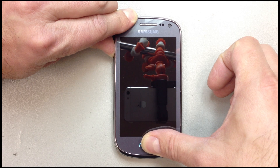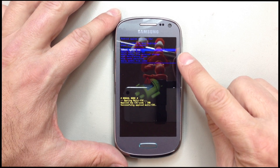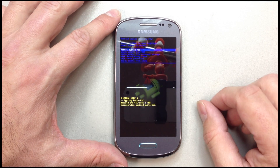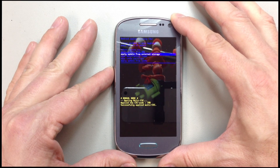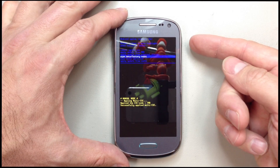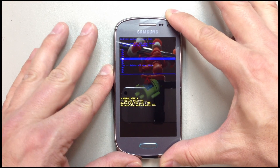Continue holding until you see the little android appear on the screen, which should happen any second now. Once we get to this point, you'll see a few options. Use the volume buttons to scroll down to the factory wipe data selection, and once you've highlighted that, use the power button to select that option.